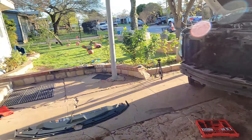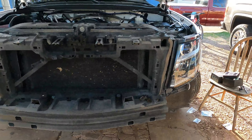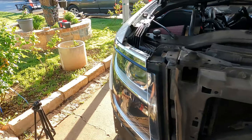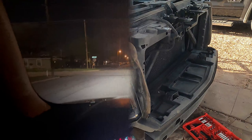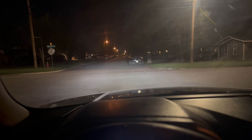Now we're just going to put everything back on the same exact way we took it off. After everything's installed, I'll give you another video at night to give you a demonstration of the visibility, so stay tuned. Here's a quick clip of what these bulbs look like at night. Right now this is low beam — they're definitely way, way brighter than the stock halogens.